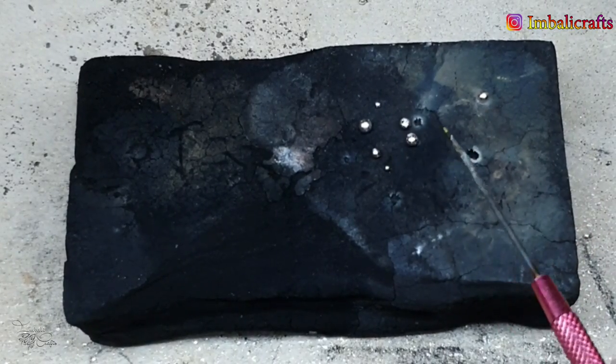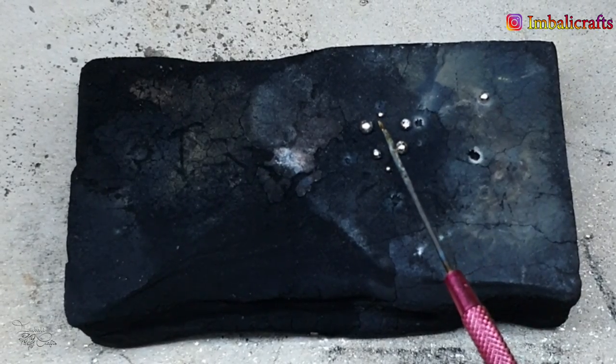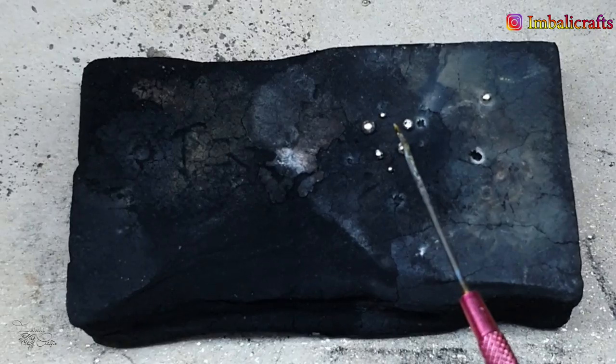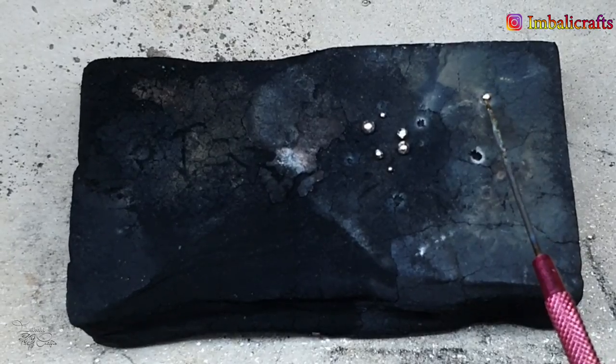Don't pick up the beads until the chrome sheen has gone, because if you take tweezers to them when they're hot they'll get distorted. Wait until the sheen has gone, then pick them up and quench them. When cutting your wire, make a note of what gauge and length you've used — that'll help you the next time you want to create beads of similar size.